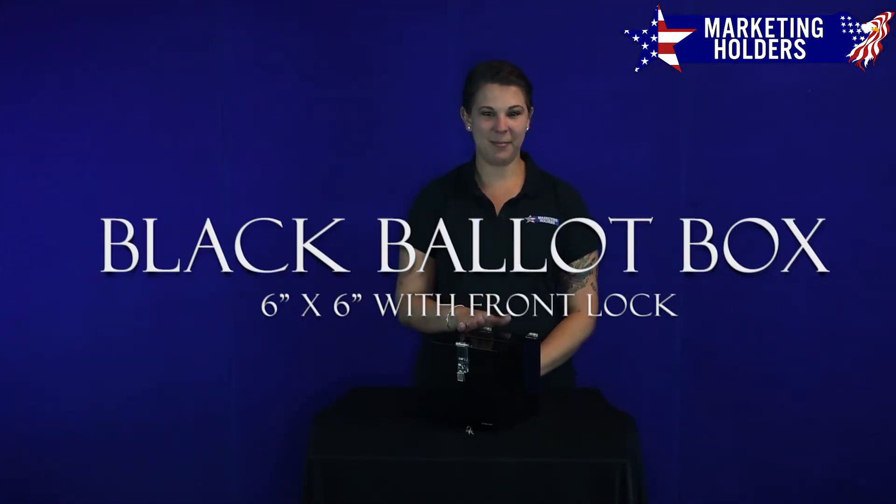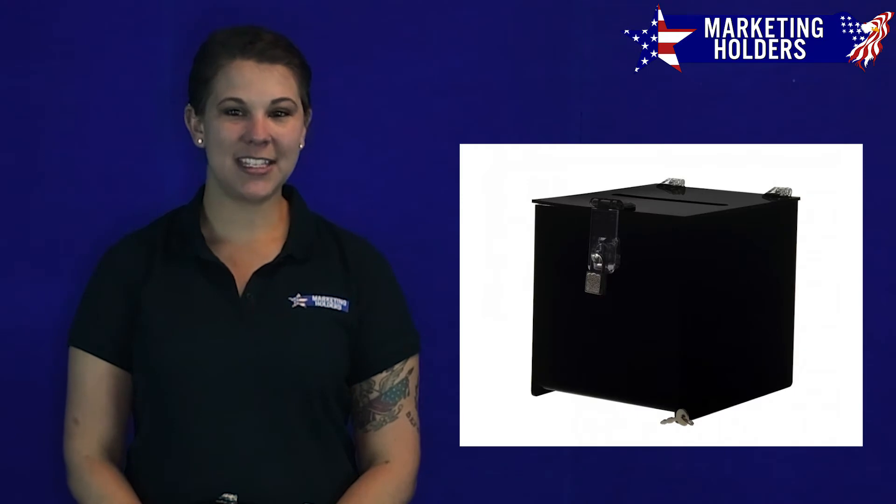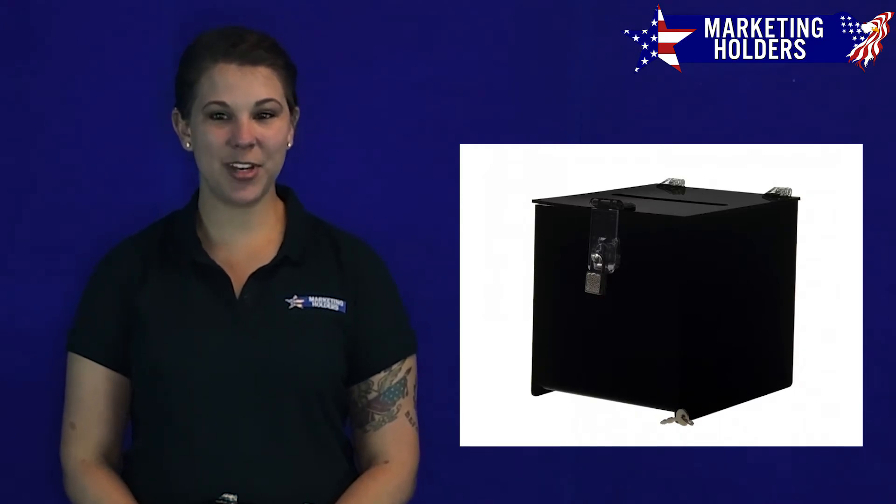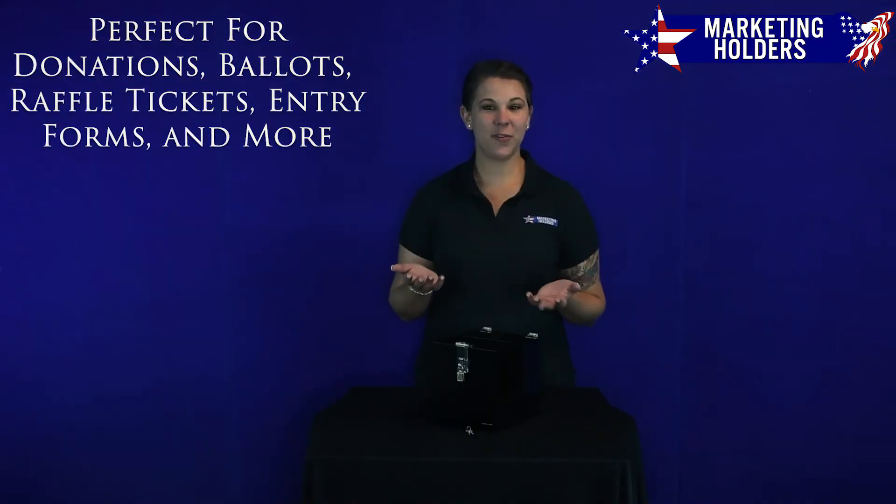Hi, I'm Mary with Marketing Holders and I would like to show you one of our Locking Ballot Boxes. This black acrylic 6x6 inch Locking Ballot Box is a lightweight and stylish way to collect donations, ballots, raffle tickets, or entry forms.